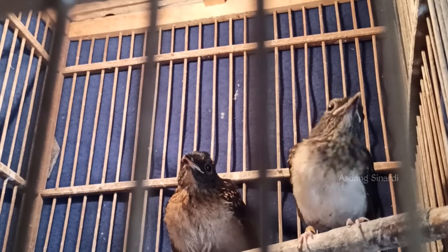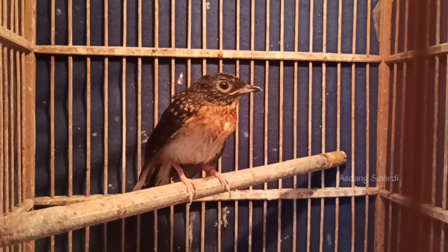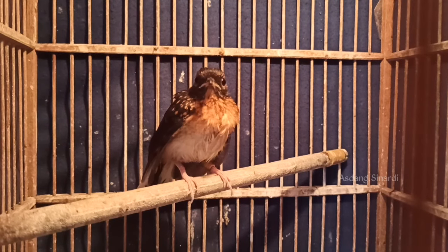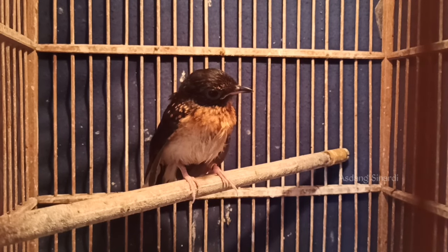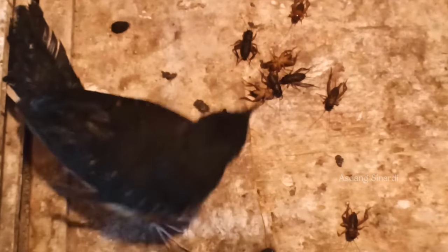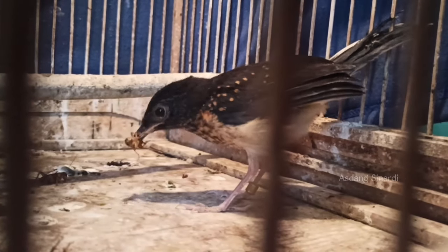Gak usah disiul lagi, terkecuali kalau dia sakit atau mencret - itu harus disiul, harus dipanggil, karena napsu makannya dan responnya tidak ada. Untuk pengkrodongan bisa kita lakukan pagi, siang, sore, malam - boleh kita matikan lampu. Jarang sekali kami menghidupkan lampu, kecuali kalau kita melihat dia sedikit lemah fisiknya atau kedinginan, baru kita hidupkan lampu.